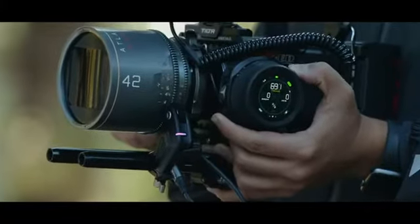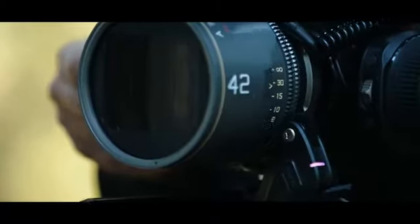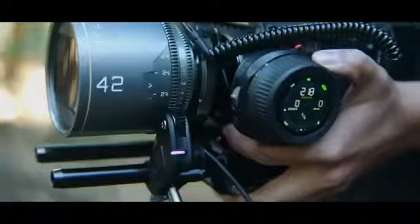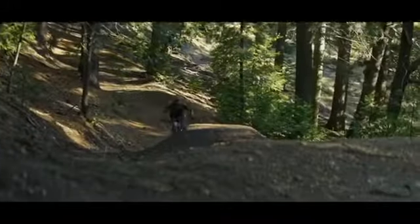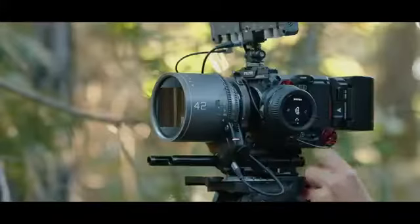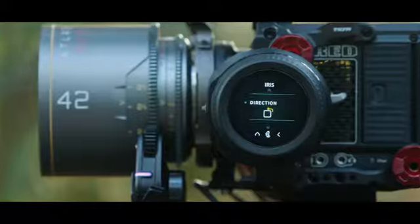The motor features an adaptive torque design and is five times stronger than the previous Nano motor. The motor adapts to the resistance of different lenses, improving performance and preventing overhead. Users can also adjust the motor torque, direction and sensitivity through the handwheel menu.